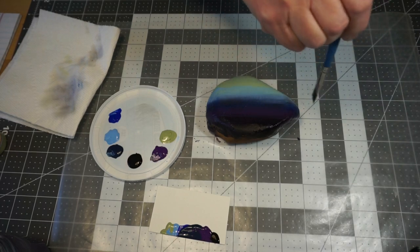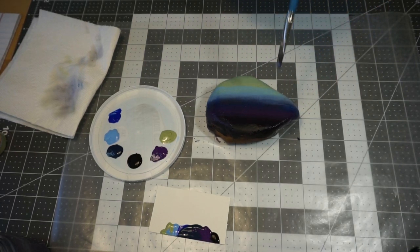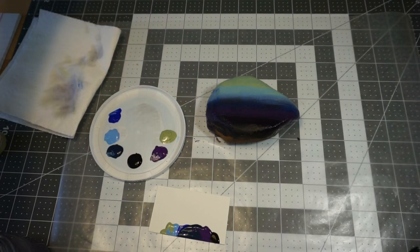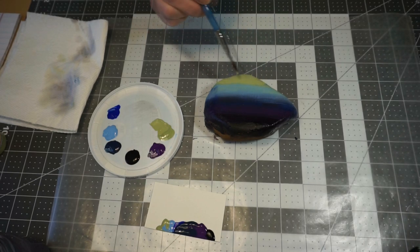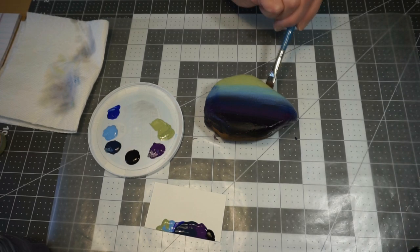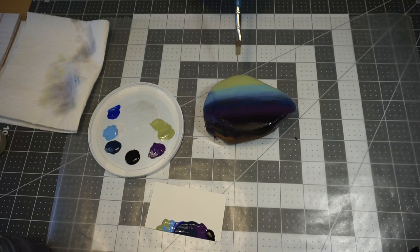I'm going to drag it across where the two meet, just to blend that again. Blend down the sides of my rock. Then I'm going to pick up my green and blend that again a little bit into that blue. I don't want a ton of the green to show — some of that will get covered up by the black after we do our trees.